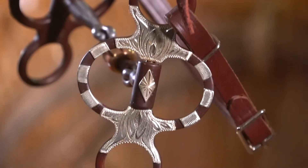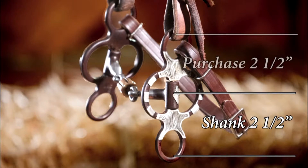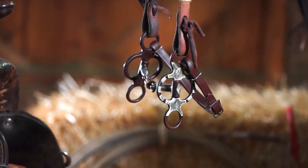It comes in antique bronze shanks with silver accents and trim. The shanks measure 2½ inches from mouthpiece to rein ring, with a low 2½-inch purchase height from mouthpiece to bridle ring. The bit provides mild pull and curb pressure.